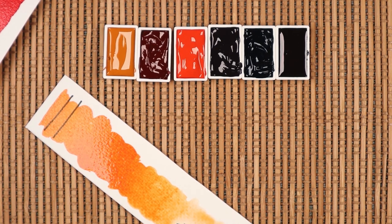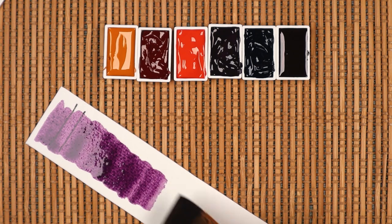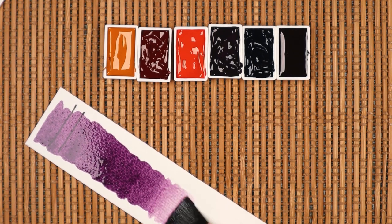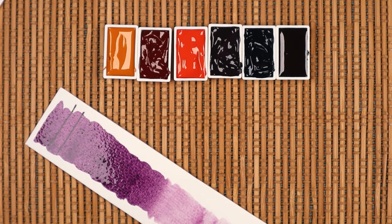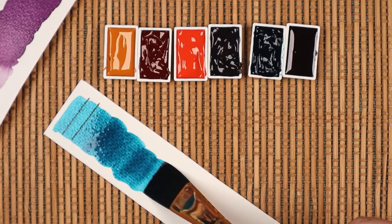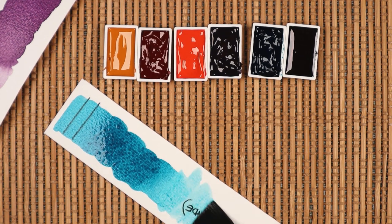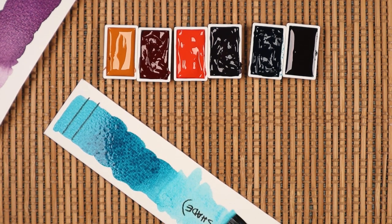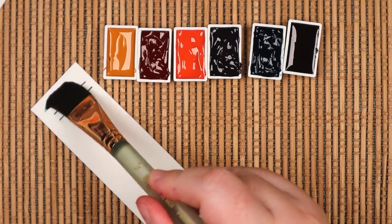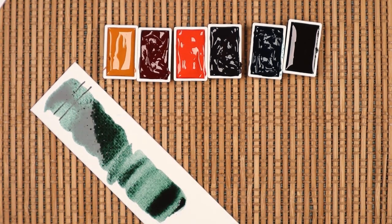I waffled back and forth over which brush to use, and I'm so glad I settled on the Princeton Neptune Square Wash. At three quarters of an inch wide, it quickly covers a sizable area — no doubt helped by the soft and thirsty synthetic squirrel hairs. This, along with my Neptune Quill, are a couple of my favorite brushes for watercolor.